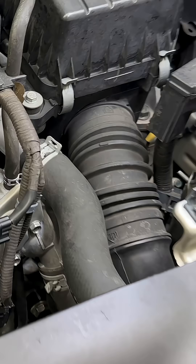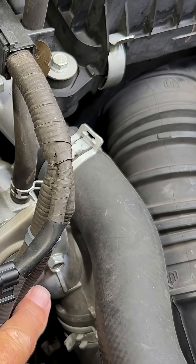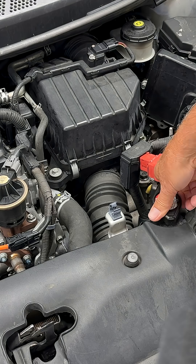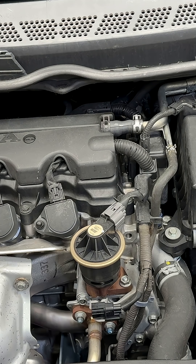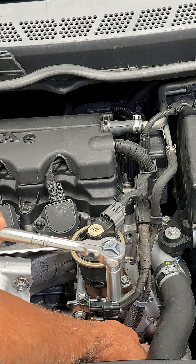The thermostat location is going to be right here. You'll need to drain your coolant and remove your radiator cap, remove the O2 sensor connector, and remove the O2 sensor bracket.